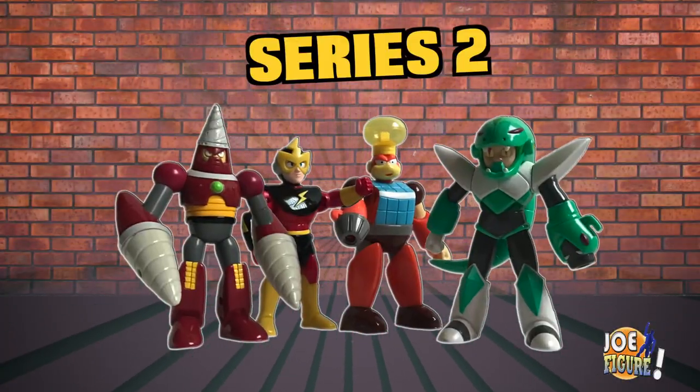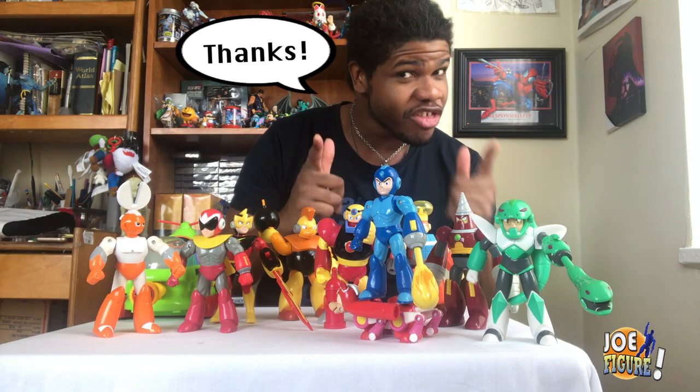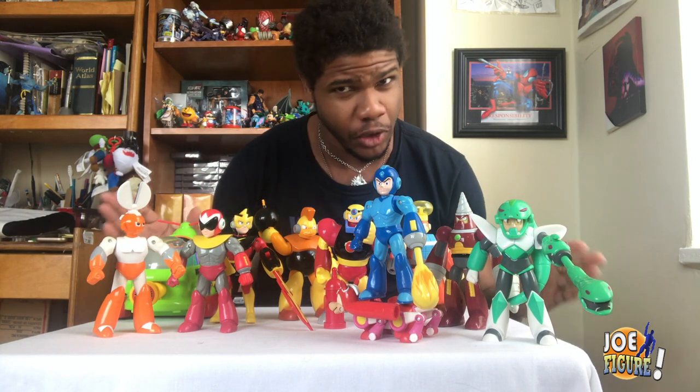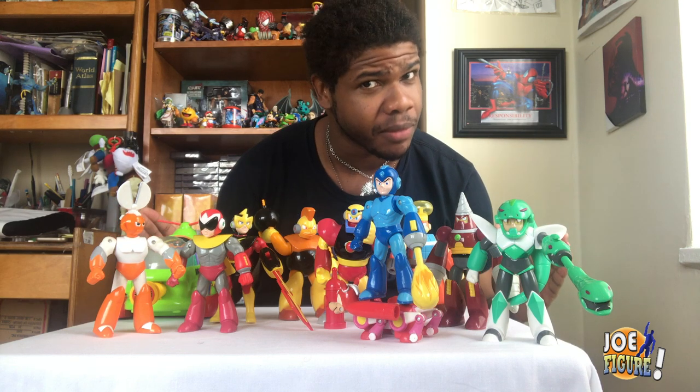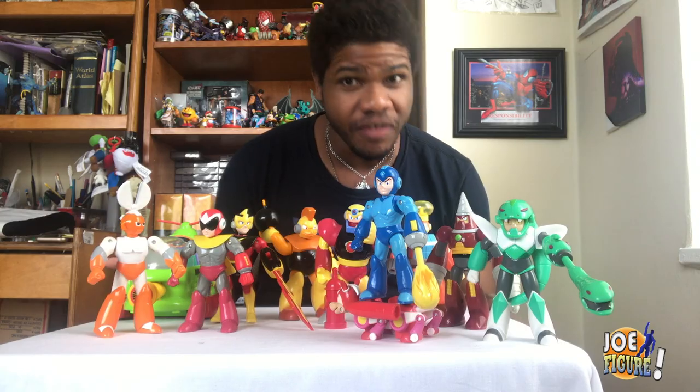And that pretty much rounds up Series 2 of the Mega Man Ruby Spears action figures. So thanks guys for watching, and I hope you enjoyed my Mega Man Ruby Spears 5-inch action figure review. Say that 5 times fast — no, don't. That's the completion of the Mega Man Ruby Spears figures. Or is it?